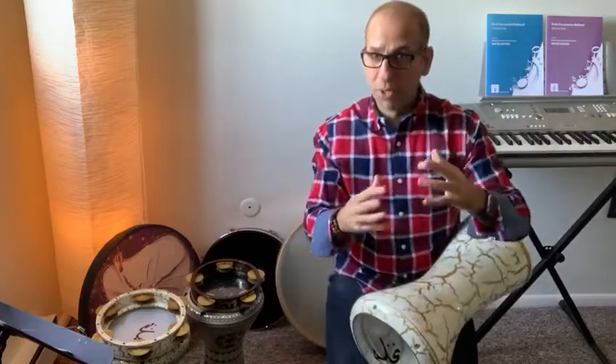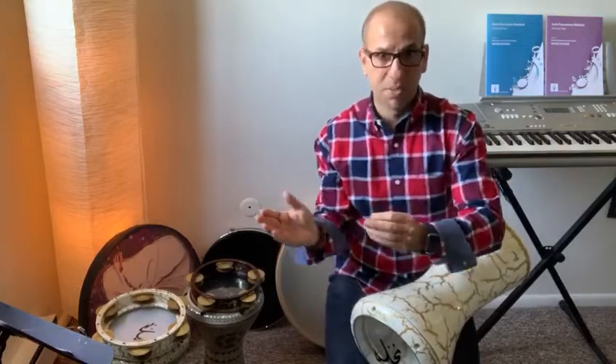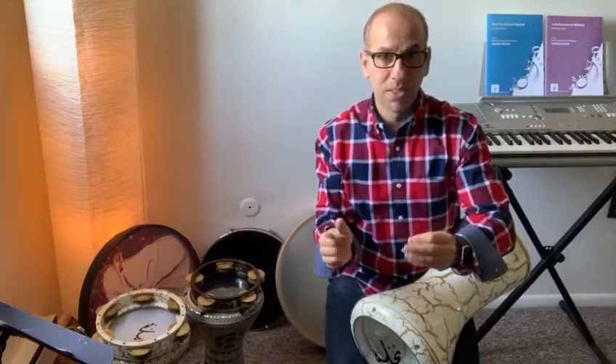I'm going to end this video with some ornamentation within the rhythmic cycle Saidi. I'm going to start a little slow, then go faster. So, here we go.